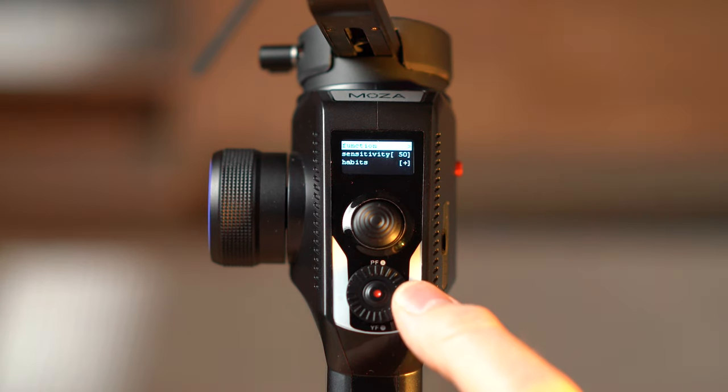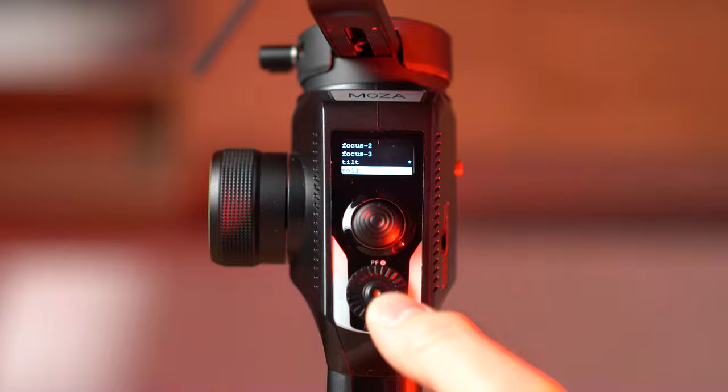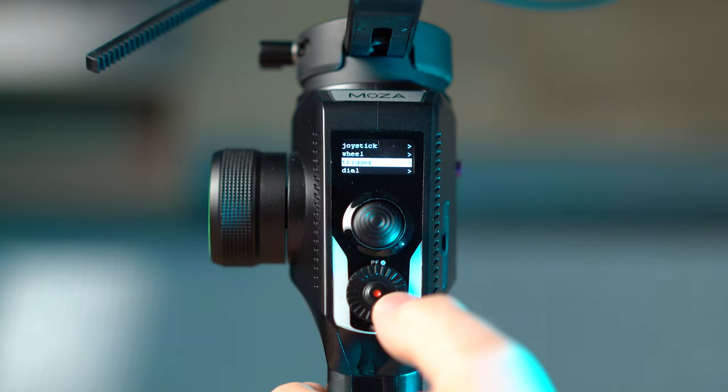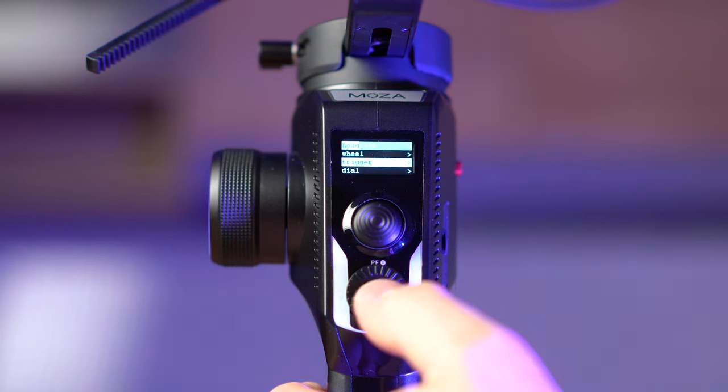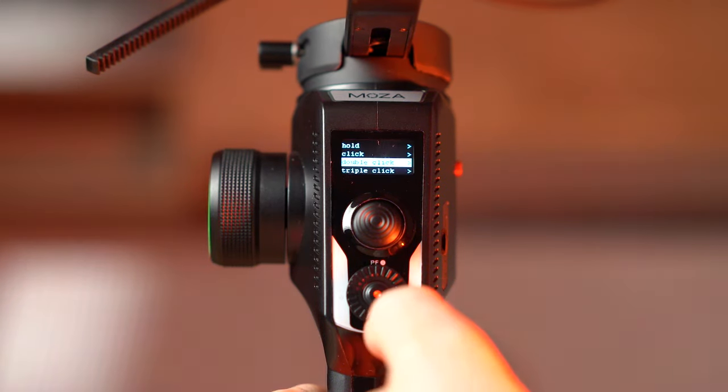The wheel option will allow you to choose what function to control, like the follow focus motor or one of the motors' sensitivity and habits. The trigger menu will allow you to select what the trigger does when you click, double-click, or triple-click.